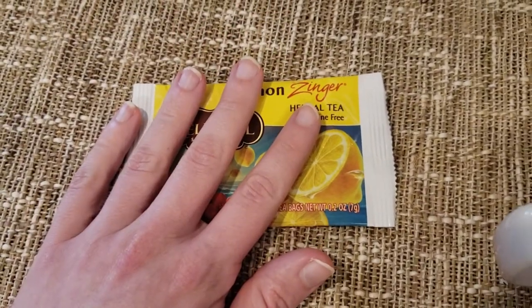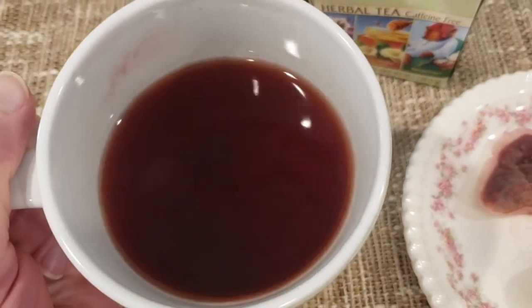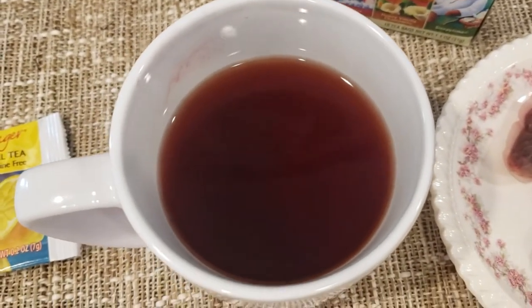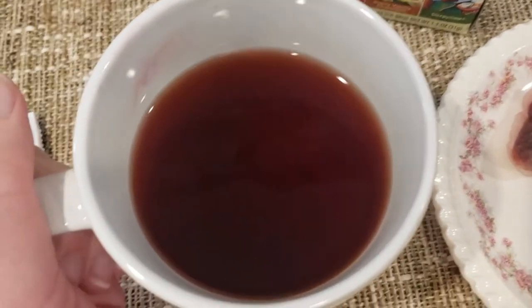Alright, Lemon Zinger — you can see it's a deep red, which I wasn't expecting from a Lemon Zinger. I was expecting more of a light yellowish color or something.